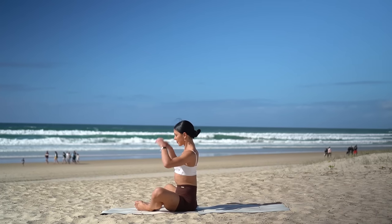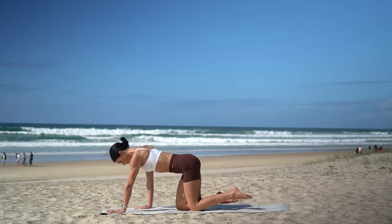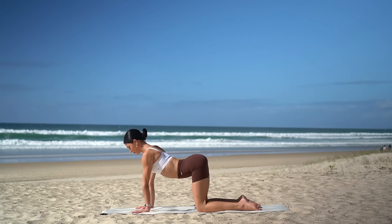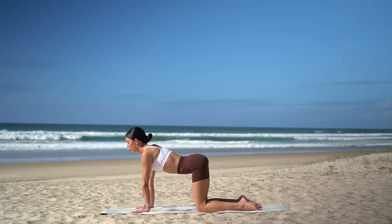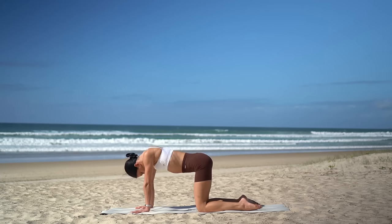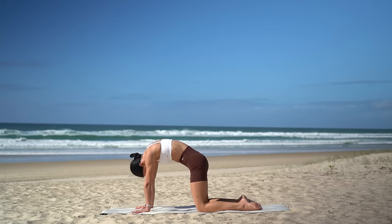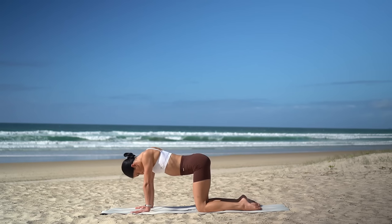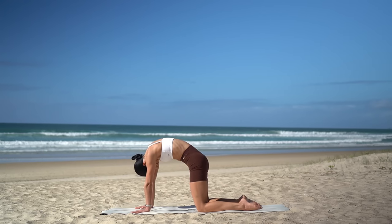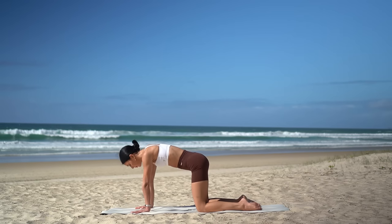Then come back up and let's now cross our legs, shift our weight forward and come onto our hands and knees. Make sure your hands are underneath your shoulders and your knees are underneath your hips. On your inhale, arch your spine, open through your chest, roll your shoulders back. Then exhale, round your spine and gaze towards your navel. And again — inhale, arch your spine, open through your heart center, exhale, round. Just two more. Last one — nice deep breath in and deep breath out as you round your spine.